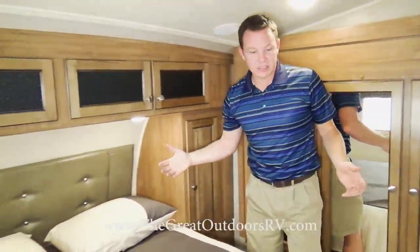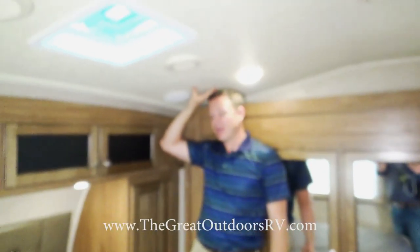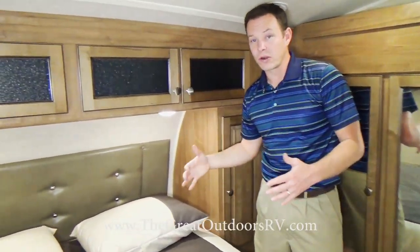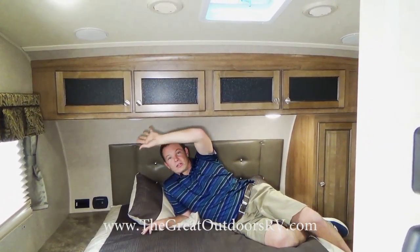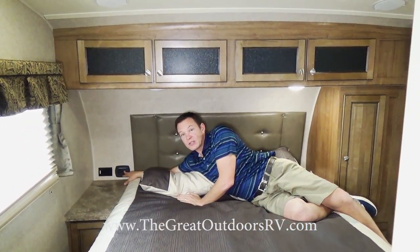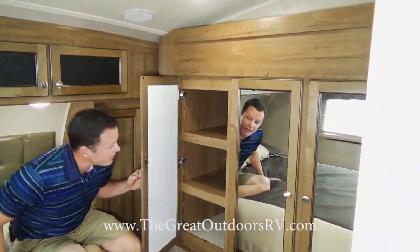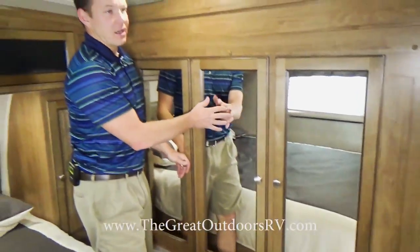In the bedroom, I can stand up in the corners without hitting my head, and there's no step to climb over to make the bed. This is a true 60 by 80 queen size residential bed — not a short queen or RV queen. There are individual reading lights above each side, a charging port with a 12-volt outlet and USB so you can charge your phone off the RV battery, hanging space, drawer space, and a very deep wardrobe because this is a wardrobe slide out.